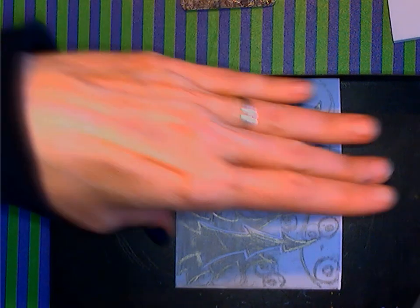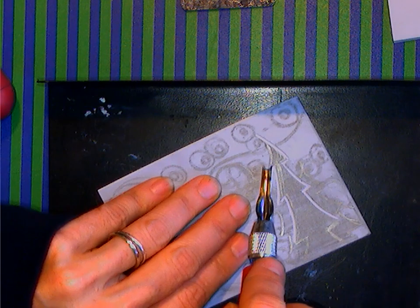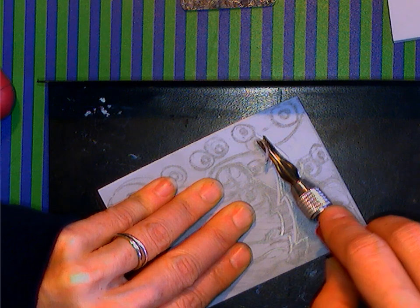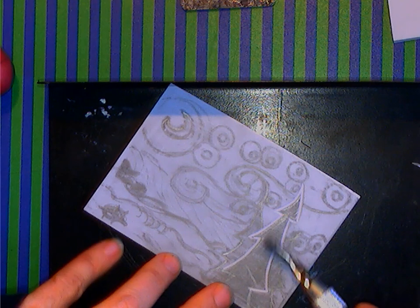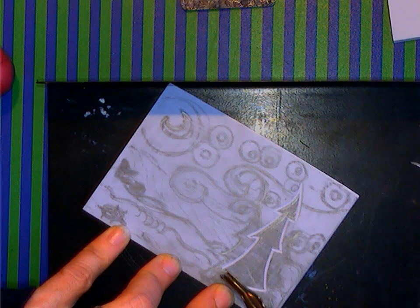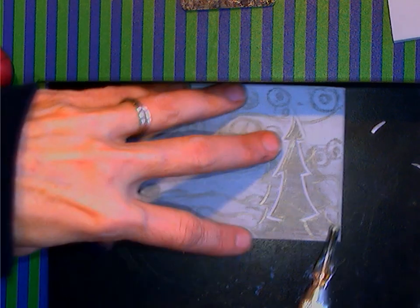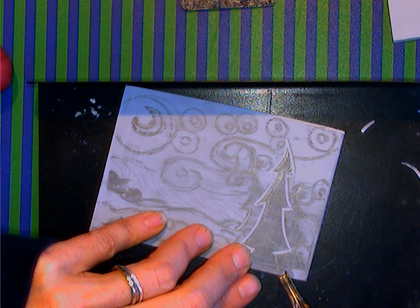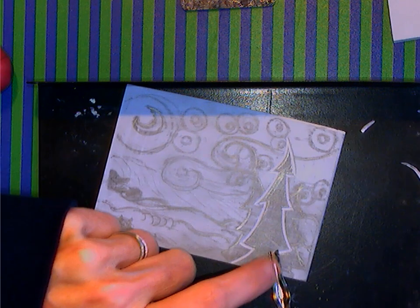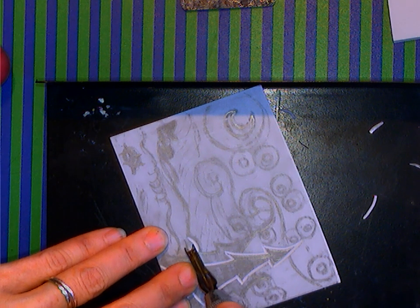Different cutting tools work different ways. I like the middle-sized U and the middle-sized V the best - those are generally the cutting tools I use because I can do a lot with them. I'm not cutting very deep at all - it's barely the little tiny corner that's catching into this and lifting it up. These hills, I wanted to carve out to make them look like they were covered in snow.